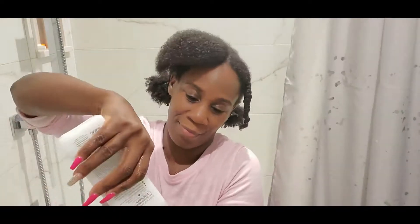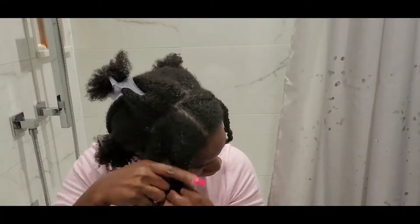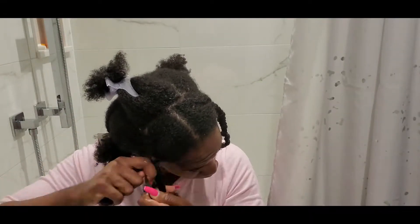Look at that length, guys — I get lots of shrinkage. I'm applying the conditioner, smoothing it out, and combing with a wide-tooth comb, then braiding each section because I'm going to air dry my hair.